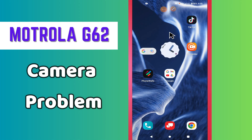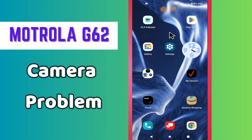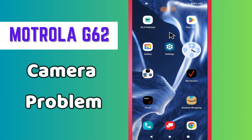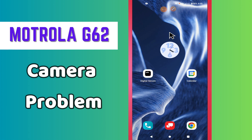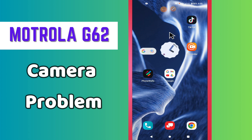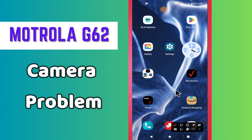Welcome back to another video. In this video I will show you about the camera problem in your phone with my Galaxy J62. So in this device if the camera is not working or you are facing any problem related to the camera, I will tell you how you can fix it. Before I start, if you are new to my channel, don't forget to subscribe and press the bell icon. Now let's watch the complete video and learn how you can fix the camera issue in your phone.